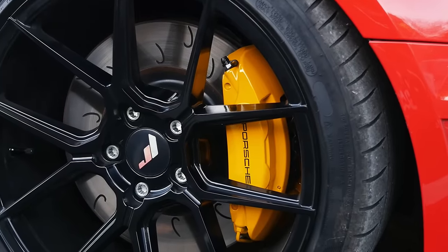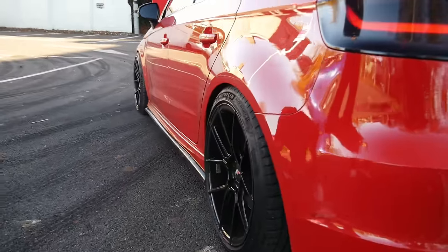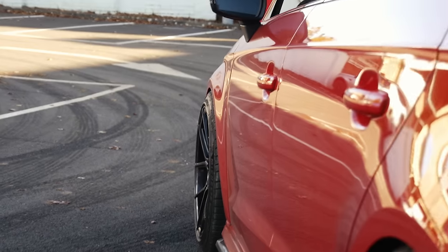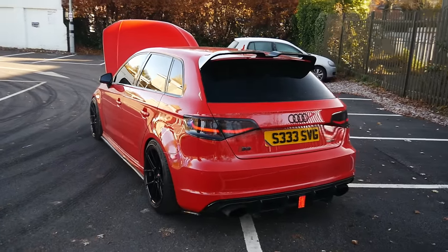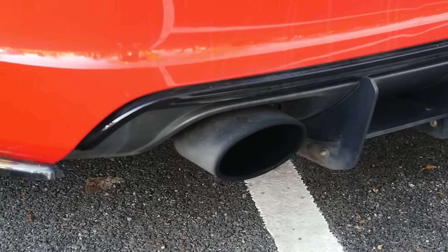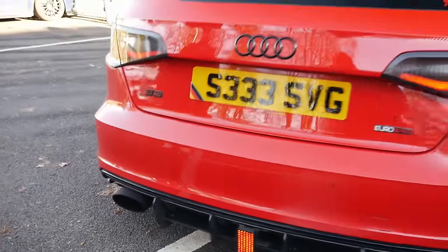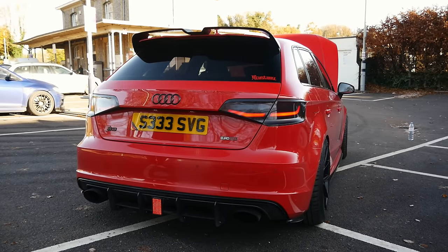Suspension-wise, it's just H&R lowering springs with a 30mm drop, which sits really well actually. There are 12mm spacers at the front, and the rear needs spacers too as it looks a bit off compared to the front. Around the back there's an RS3-style exhaust — a Scorpion RS3 back box welded onto a Miltec mid-pipe. The previous Miltec back box was quite suffocating on the old engine, so this was sourced quite cheaply and welded on instead.